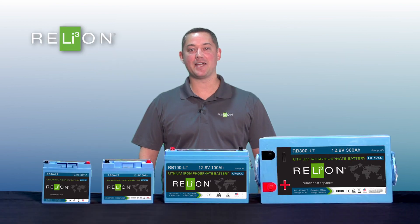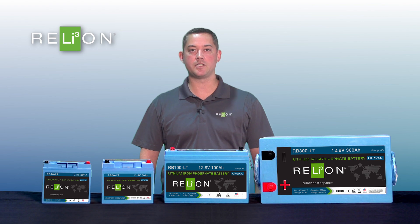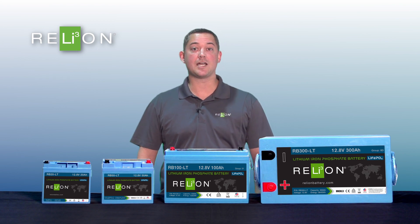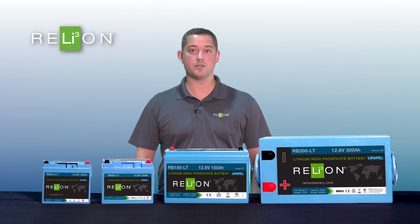The LT series battery has been super popular for Relion Battery. We have our existing RB100 LT and RB20 LT that have been used in many different applications, more specific to the RV industry and marine industry. But we've decided to expand the lineup — thanks to all of you wanting more products — which will consist of the RB50 LT and the RB300 LT in an 8D case size.